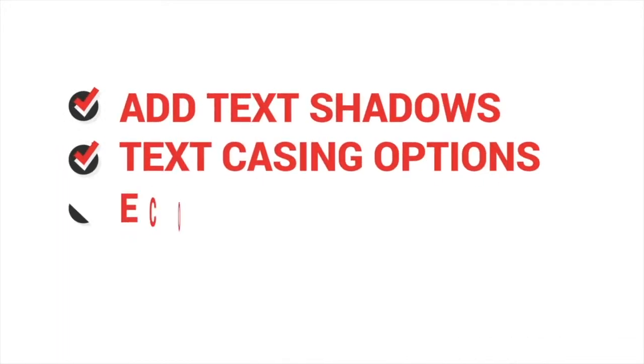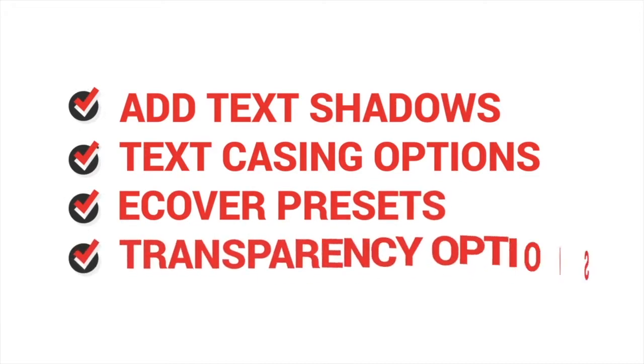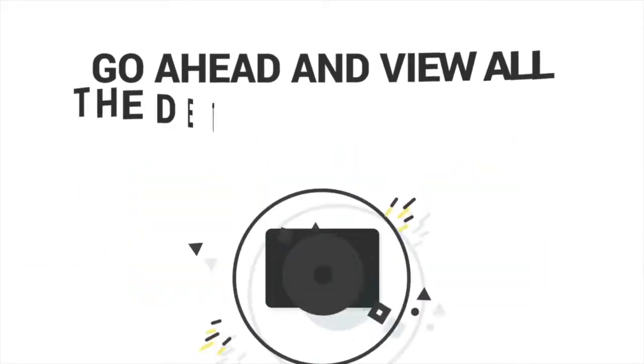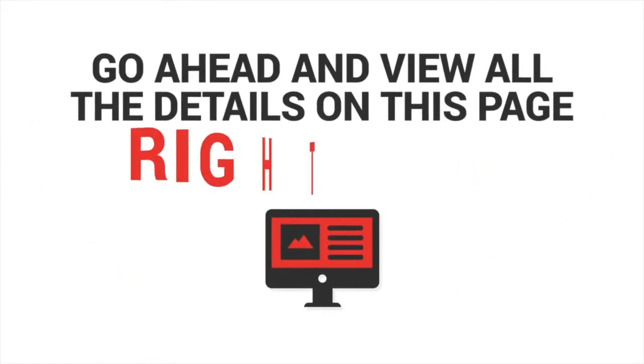I didn't even mention the ability to upload your own images, add text shadows, text casing options, e-cover presets, transparency options and more. To see all of what the new Pixel Studio FX 3.0 can do, go ahead and view all the details on this page right now.